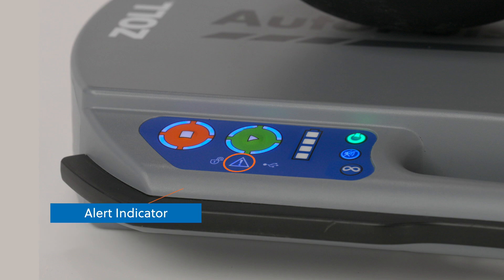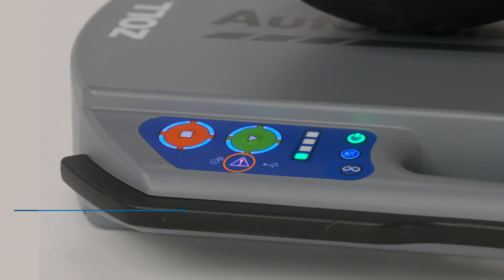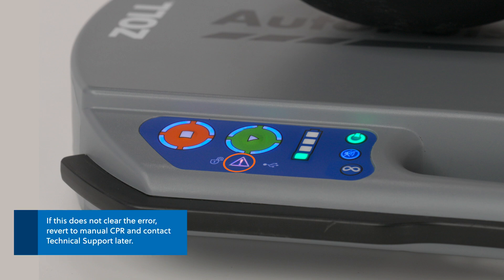Next on the user control panel is the alert indicator. This alerts users to important AutoPulse NXT functions. When illuminated yellow, continue to use the platform and contact technical support later. When the alert indicator is flashing and the battery charge status shows one bar, replace the battery. If the alert indicator is flashing but the battery charge status is not flashing, turn the device off and then turn it on again. If this does not clear the error, revert to manual CPR and contact technical support later.